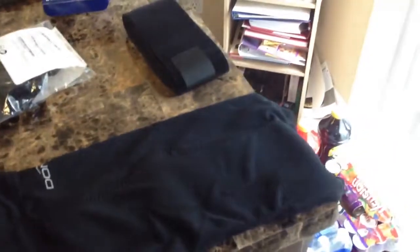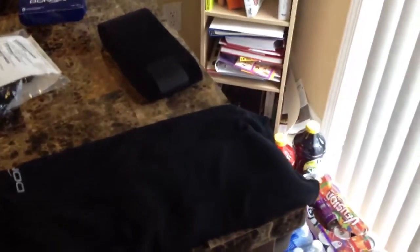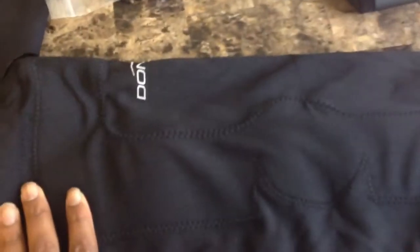Right here we've got another sleeve that you wear over the brace. It's going to be pretty cool. You can see it's got — I don't know if you can tell from the lighting here — this right here is in the shape of the brace.